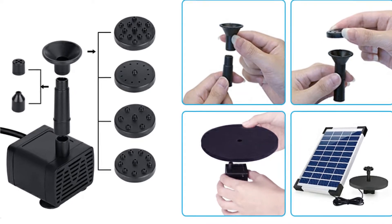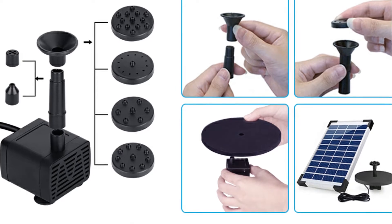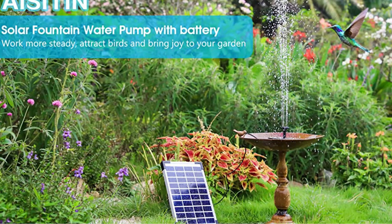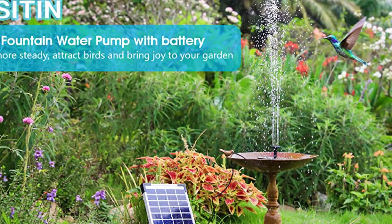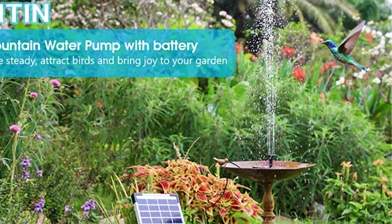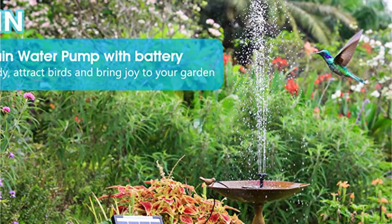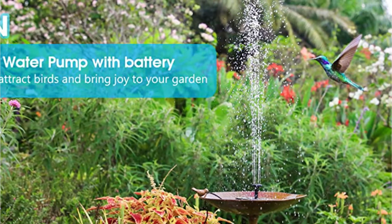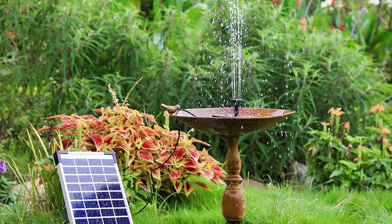Furthermore, this solar water pump includes an integrated battery that can keep the water pump working for up to four hours. Because it's a bird bath pump, the nozzle has up to six different adjustment options, and the nozzle's height may also be modified to ensure it is perfectly aligned. This solar water pump may be used in gardens, fish tanks, pools, and other places besides bird baths.